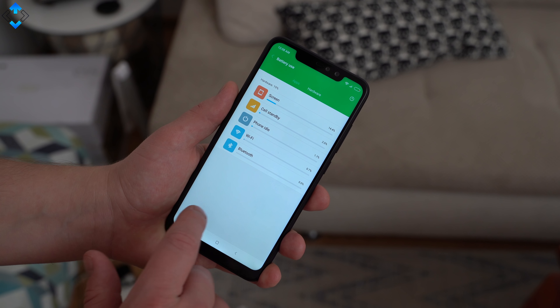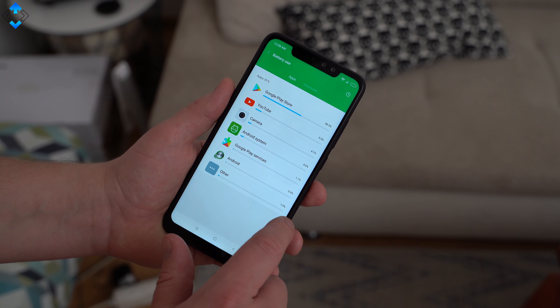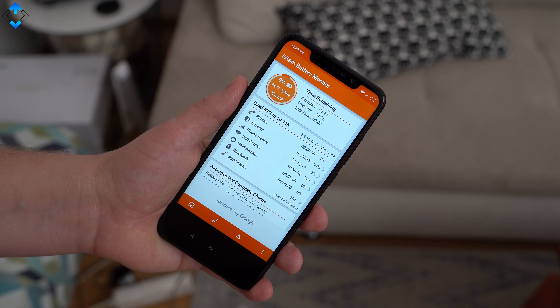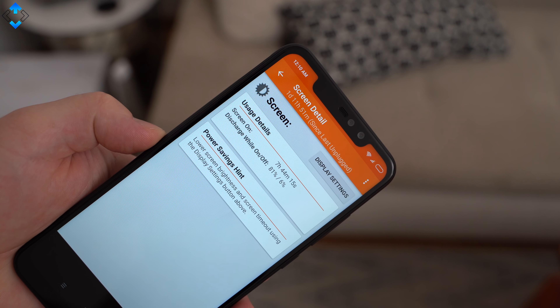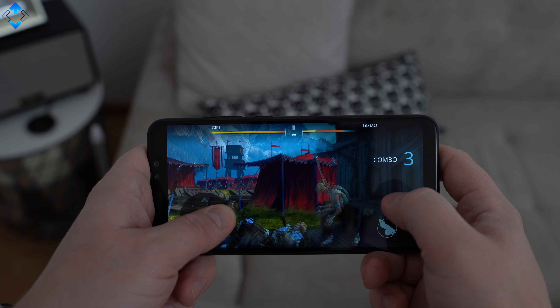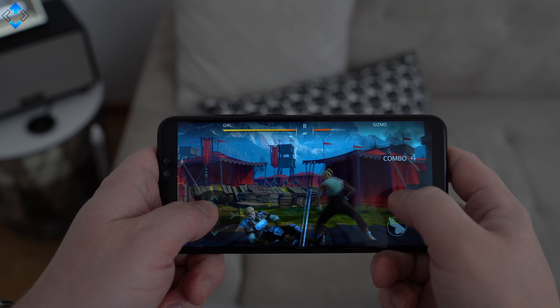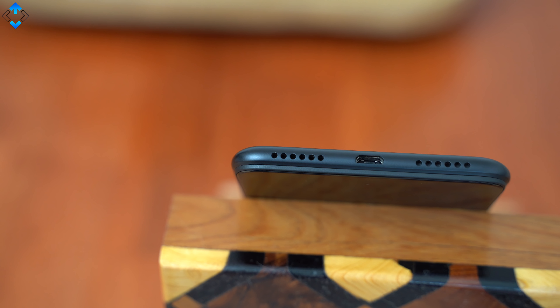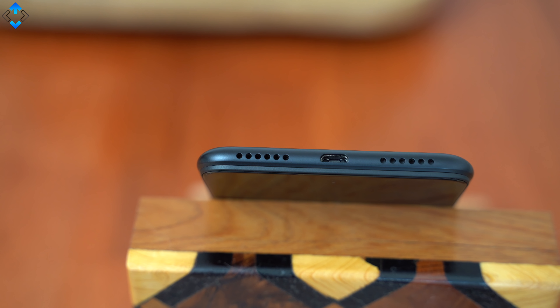The phone has a huge 4000mAh battery and battery life really depends on how you use the device. If you use the Redmi Note 6 Pro quite intensively, you should expect about 8 hours of screen-on time. If you use the phone just for basic stuff, you should expect over 10 hours of SOT. It takes about 2 hours to fully charge the phone with the supplied charger.